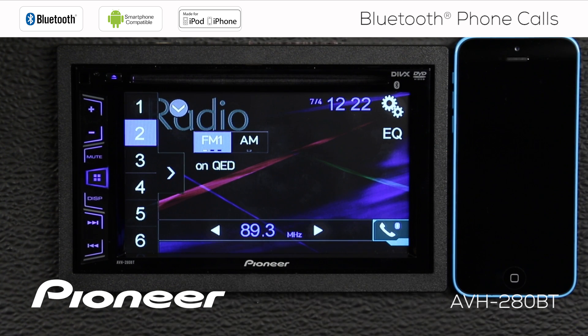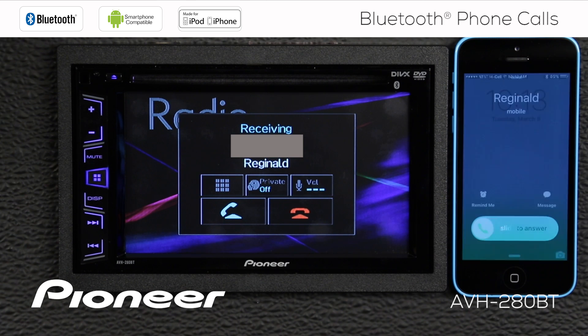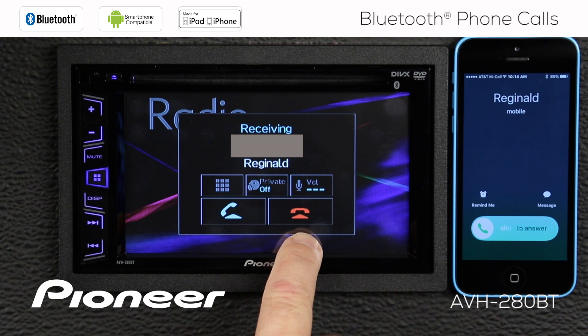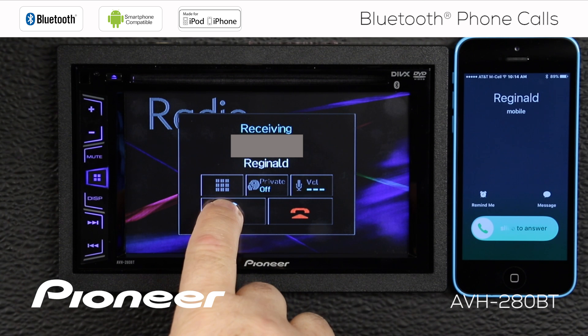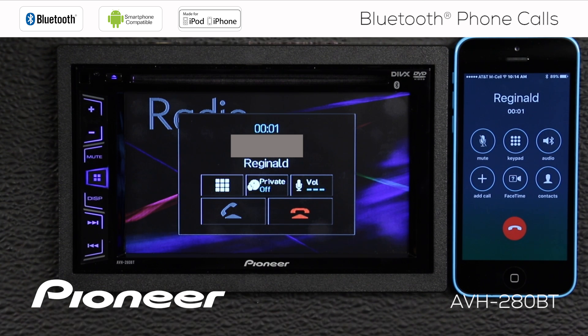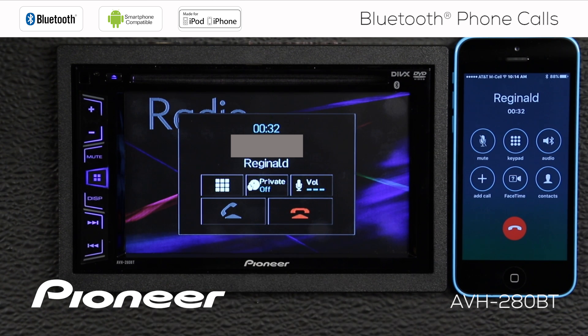Let's see what happens when we receive a phone call. When a phone call comes in, I can touch the red button to reject the call, or the green button to answer the call. Here's the information listed on the screen. If I want to hang up the call, just touch the red telephone button here.